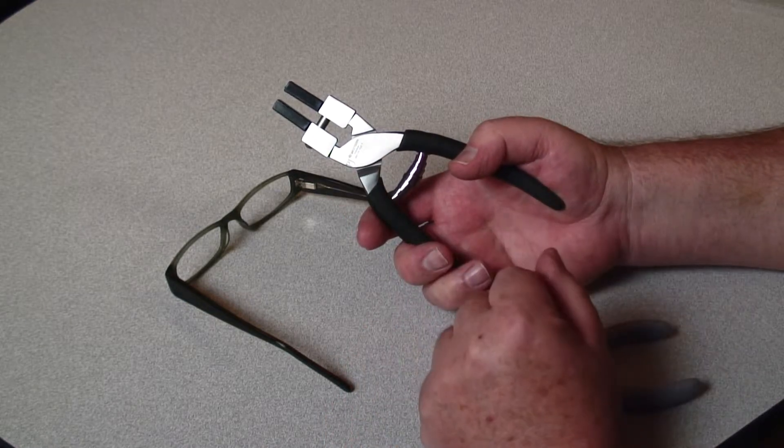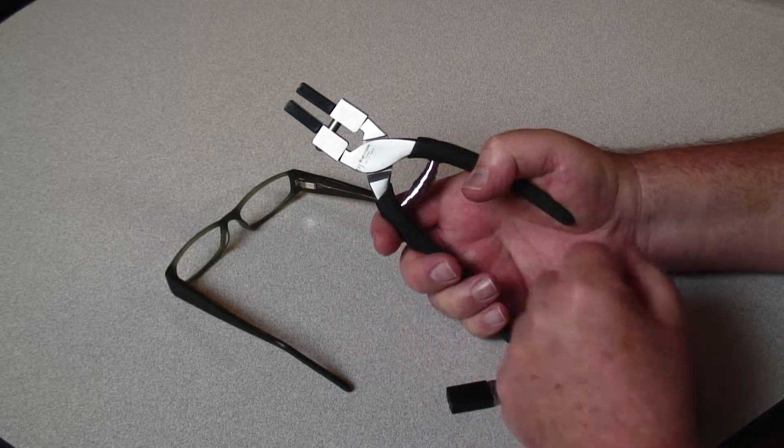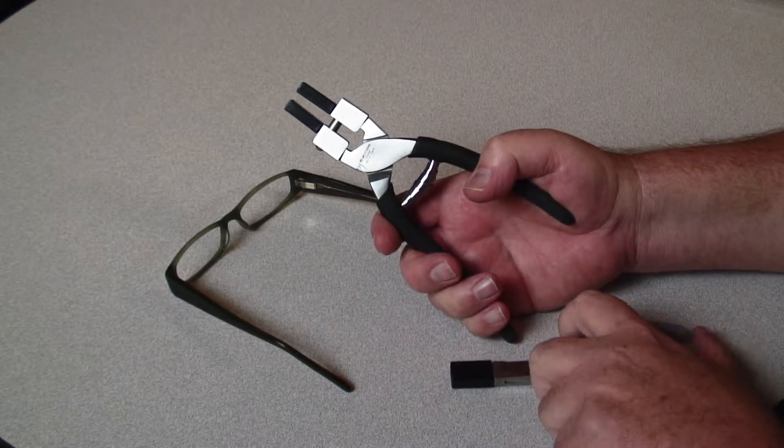Parallel jaw pliers are real frame savers. The jaw opens and closes in parallel, so you get a good, secure grip on any size or style temple.